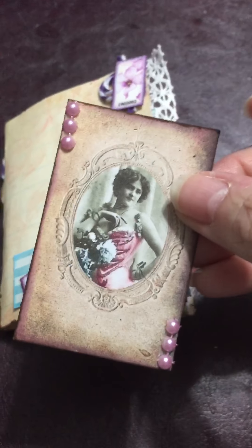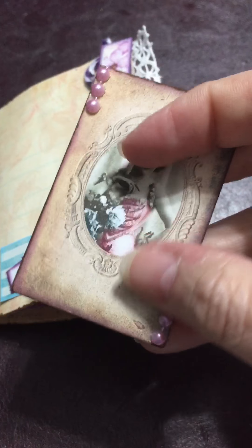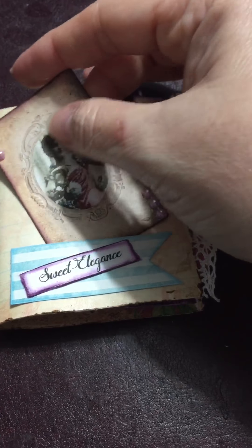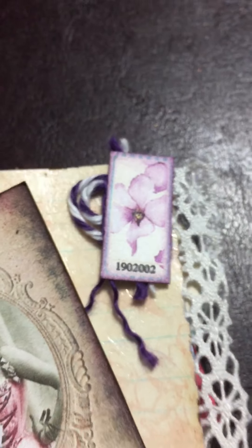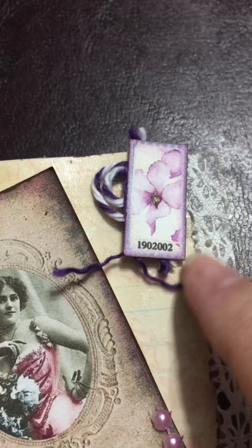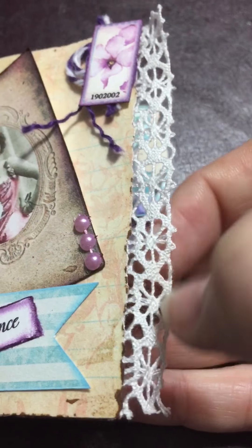These are some of the elements from that particular kit and I just inked the edges and decorated it. This is one of the flags from the kit and one of the stamps, and then I put this twine here and inked around it. This is some lace just from my stash.